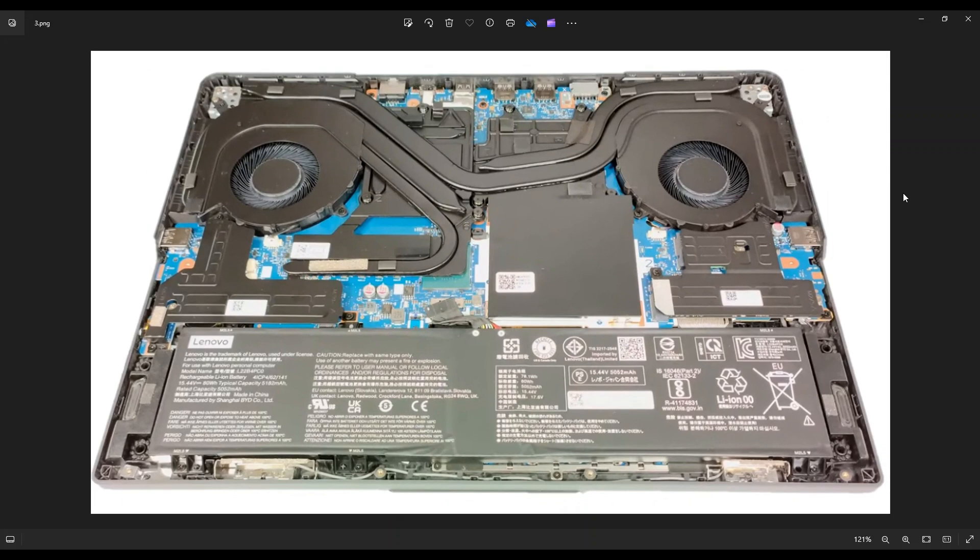After you get your bottom case off, this is what we're looking at for the inside of your computer. As a quick side point, whenever I'm working on a computer in my shop, I have it sitting on an anti-static mat. Either that or an anti-static bracelet are great ideas to help you avoid damaging things in your computer when you're working on it. If you need any help with tools or supplies for your computer project, there'll be a link above and below in the description showing tools and supplies that I use in my shop.